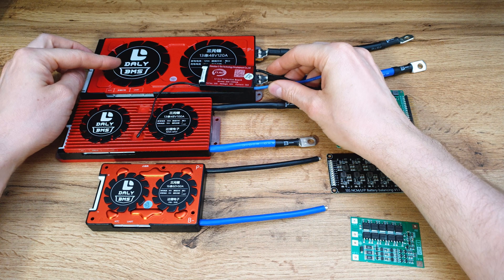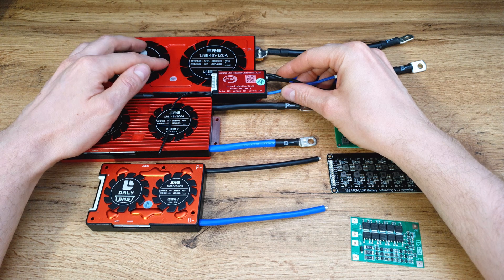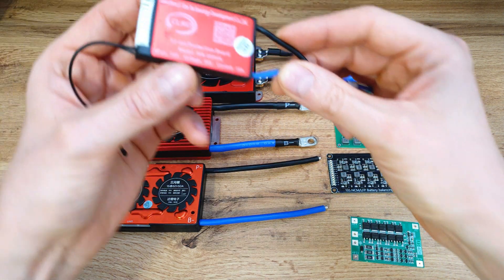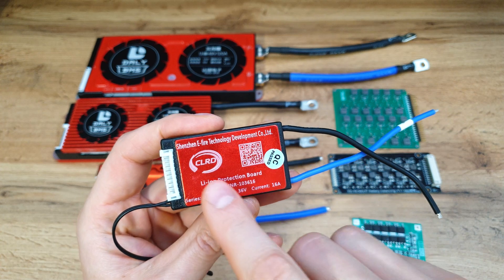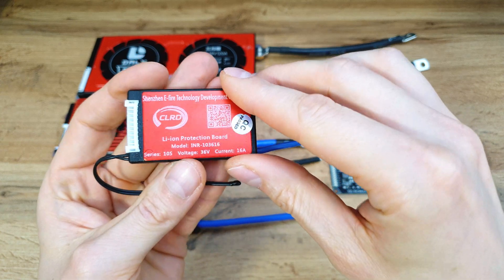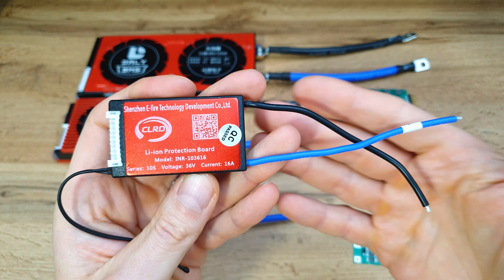This one handles 16 amps constant, but over here I've got a really big BMS from Dally which can handle 120 amps constant and over 500 amps peak. You can see the difference in size and weight. Some good quality BMS brands like CLRD or Dally have a temperature probe — if the battery gets too hot, the power output will also be disconnected to prevent overheating.